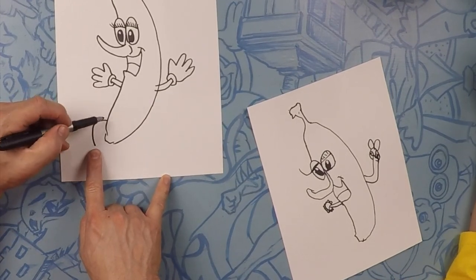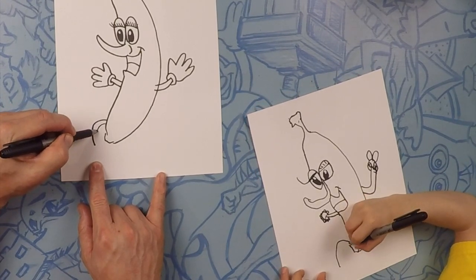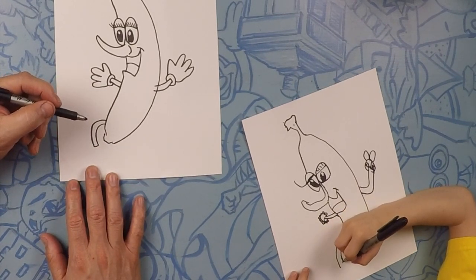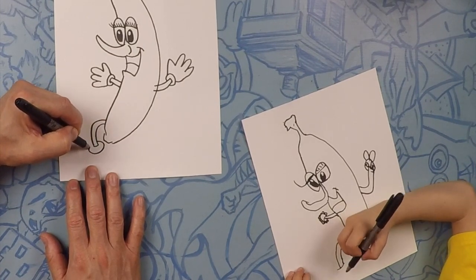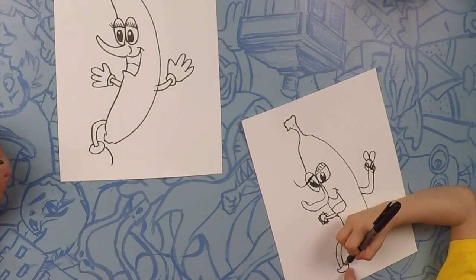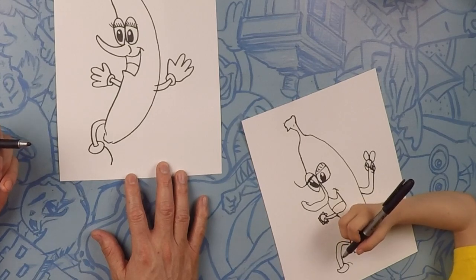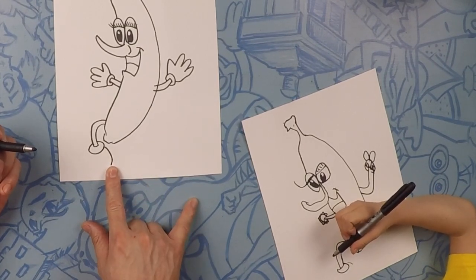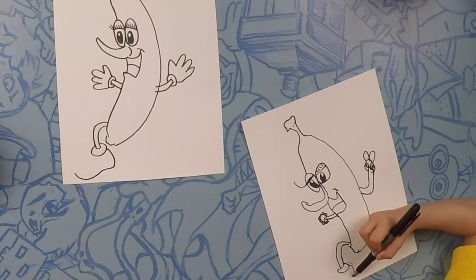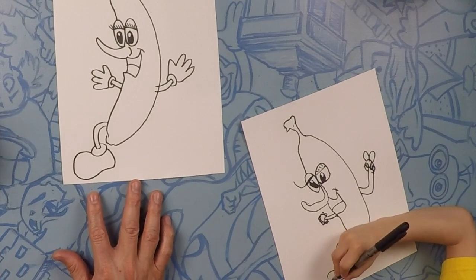Next we're going to do his leg. From the end of his body, do a little curve out, and then match that curve. The top of his boot — kind of like we did the gloves — let's close it off, and do a donut around it. So let's do his heel, then a line straight down, a curve like that, a curve up and down. And then the top of his foot is just like a rainbow.